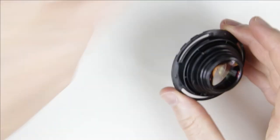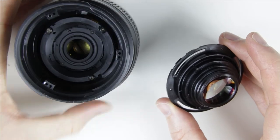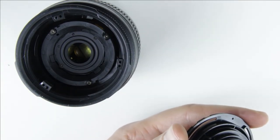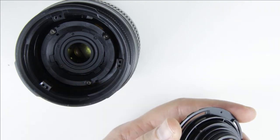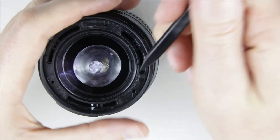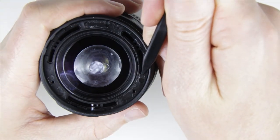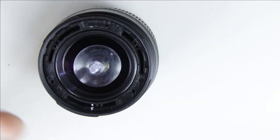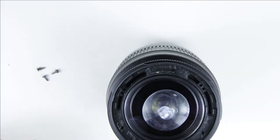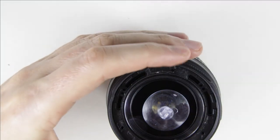Check the lens again with the flashlight. If the lens is perfectly clean, then assemble the lens. Put back the front lens element and align the marks to make sure it is at the same position as it was originally. Put back the screws.